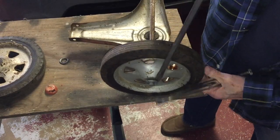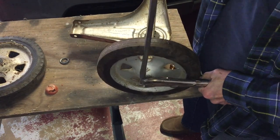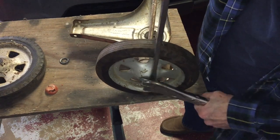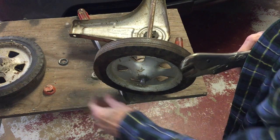The disassembly begins, starting with the wheels. The wheels are attached with push nuts. Push nuts are designed for one-time use, and they're really difficult to get off.